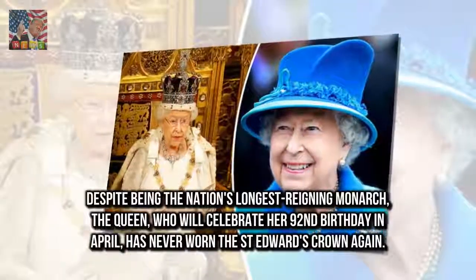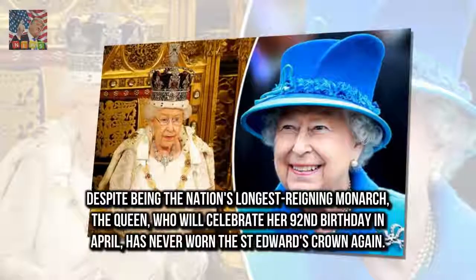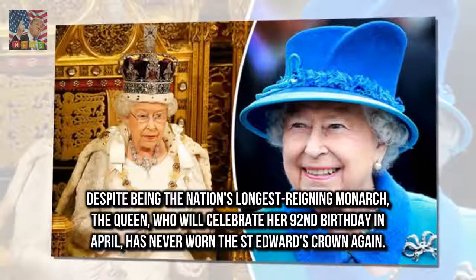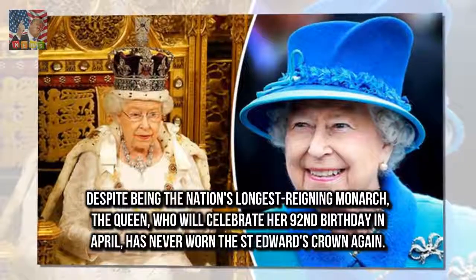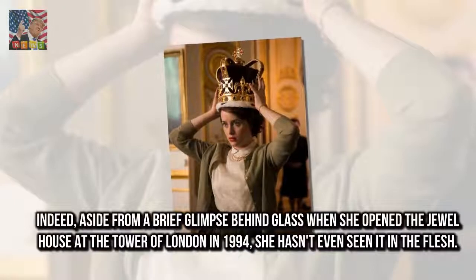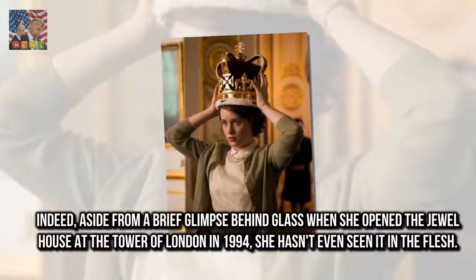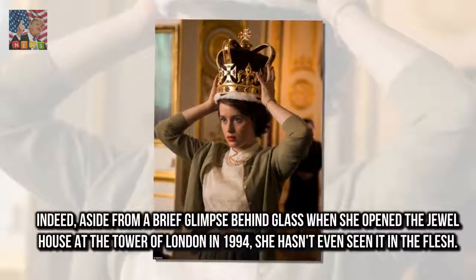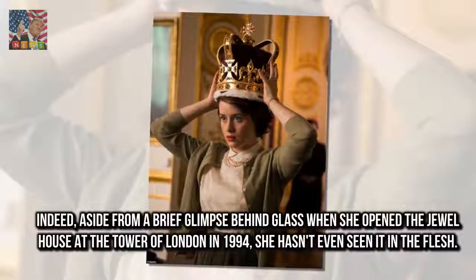Despite being the nation's longest reigning monarch, the Queen, who will celebrate her 92nd birthday in April, has never worn St. Edward's Crown again. Indeed, aside from a brief glimpse behind glass when she opened the Jewel House at the Tower of London in 1994, she hasn't even seen it in the flesh.